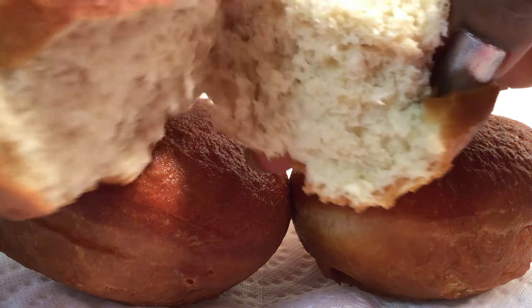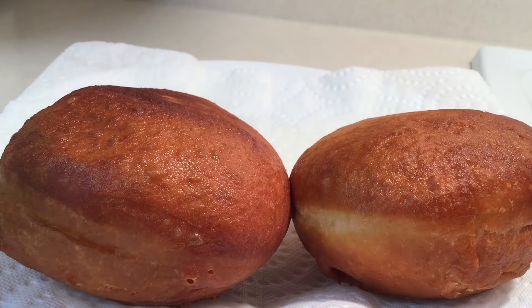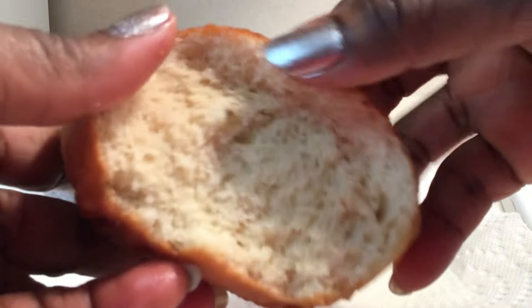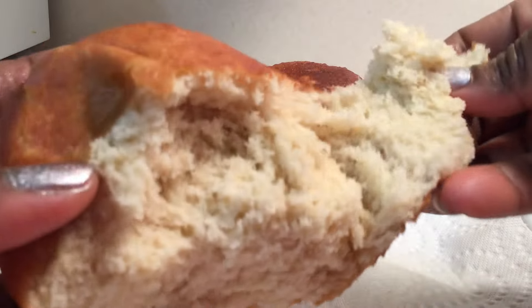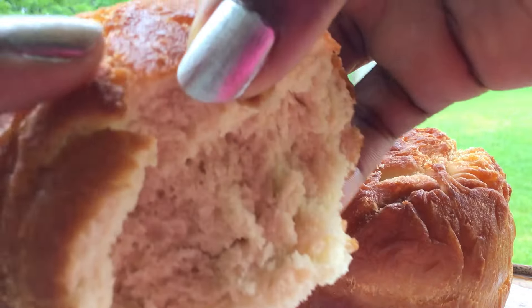If you leave it too much it's gonna burn, if it goes high it's gonna burn, if it's medium it's still gonna burn — so make sure you have the correct temperature. And there we have it, our puff puff is ready.